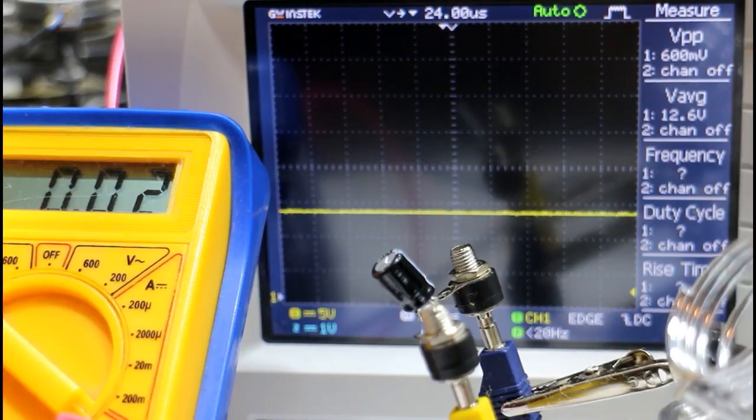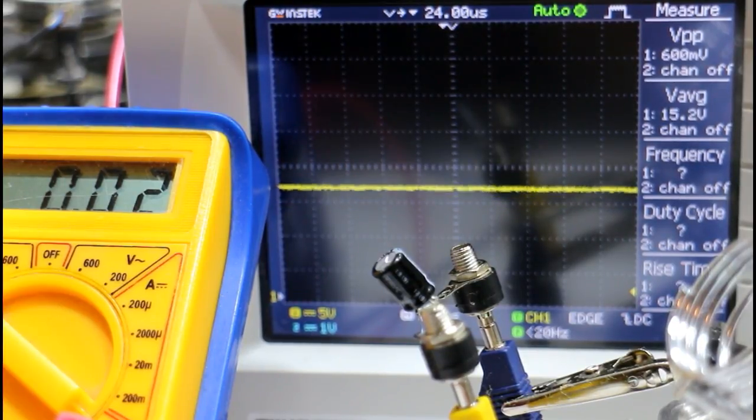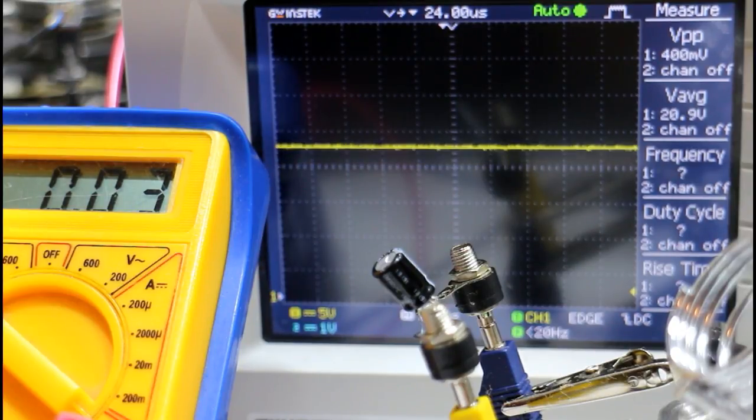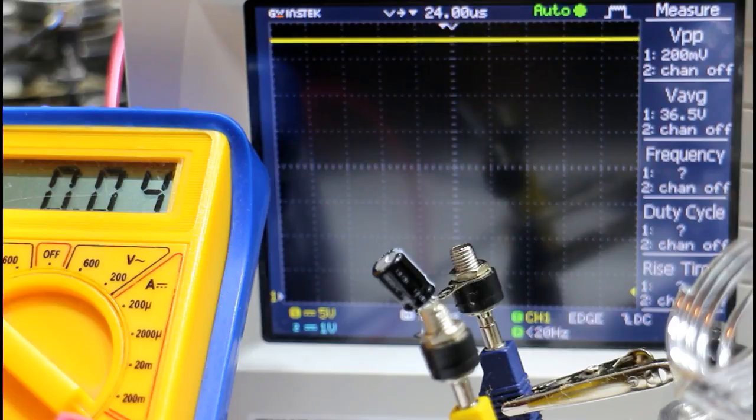Now let's try a 50-volt 100-microfarad capacitor — we should see basically nothing happen. We're already at 12 volts and I didn't even bother dropping the voltage because I'm sure nothing will happen. Running it up to the maximum of the power supply — no problem. The capacitor is perfectly fine, well within its specification.